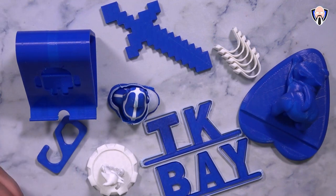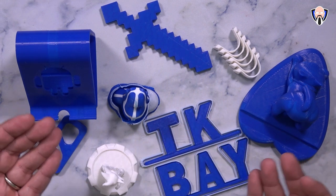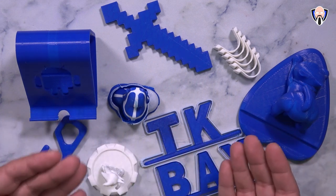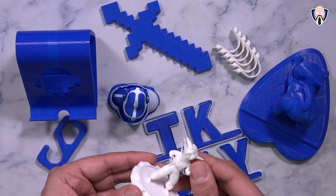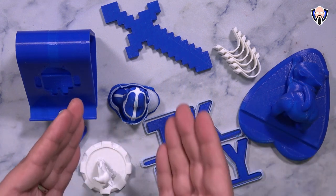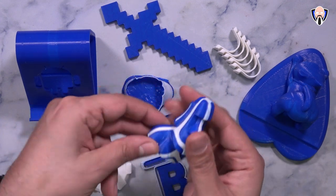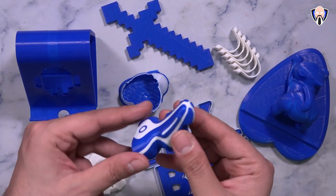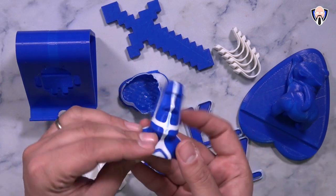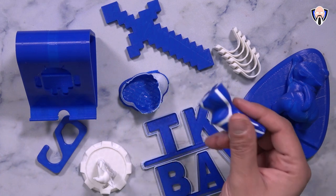Now let's look at some print examples. The main benefit is the ability to run multiple printing modes. You can run independent prints — one object on the left and one on the right with different filaments. You can also run parallel duplicate mode, which I used to print a Goku figure — one in blue and one in white simultaneously. You can also do multi-filament projects, and one of those example projects came pre-loaded on the SD card.